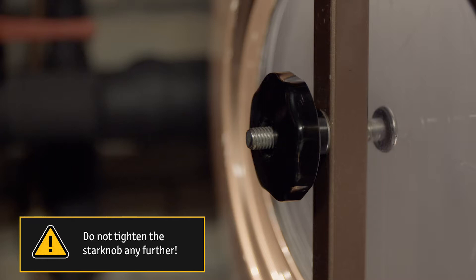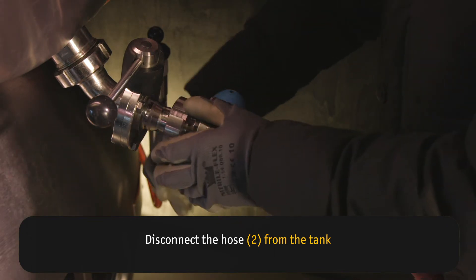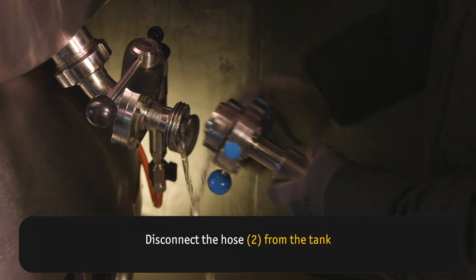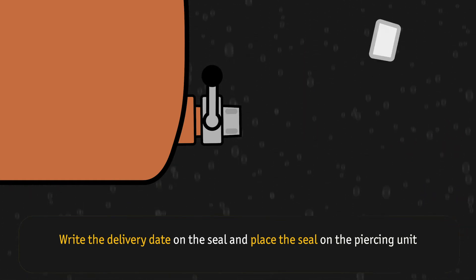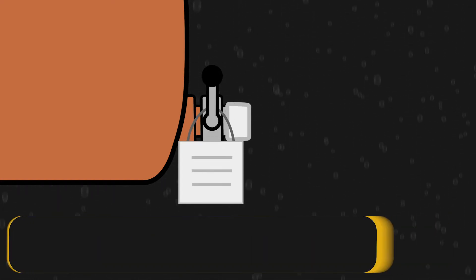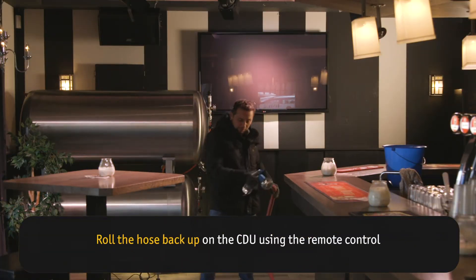Do not tighten the star knob any further. Disconnect the hose from the tank. Write the delivery date on the seal and place the seal on the piercing unit. Roll the hose back up on the CDU using the remote control.